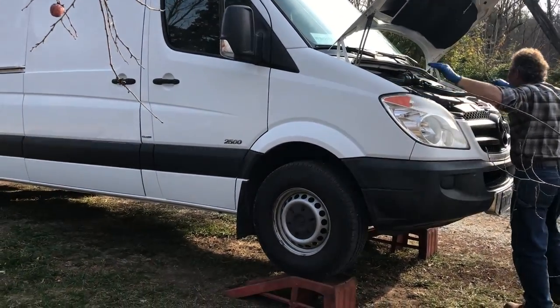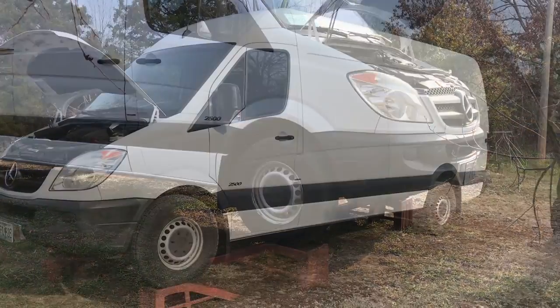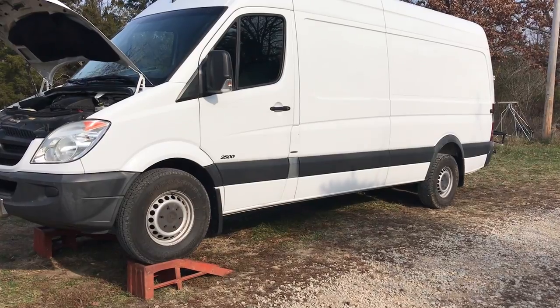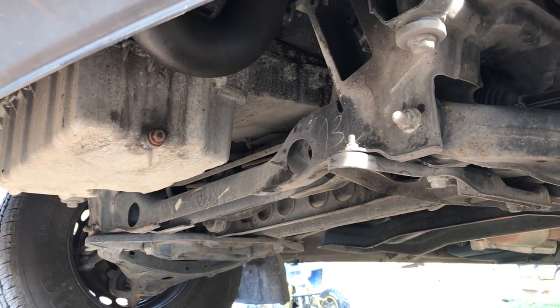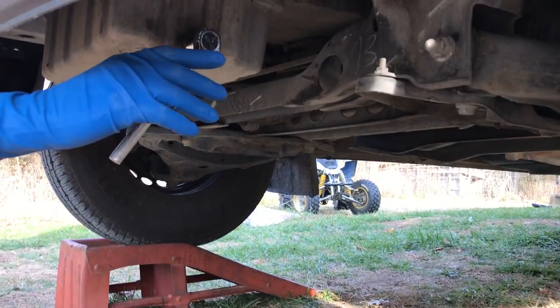Today we're going to start with some general van maintenance. With a new vehicle, it's always nice to start with a clean slate and change fluids and filters. Today we are going to start with an oil change. We're going to drain the oil — you need a 13 millimeter socket or